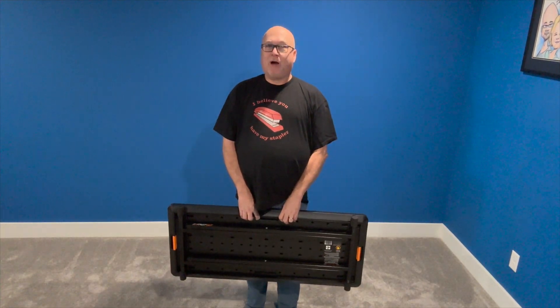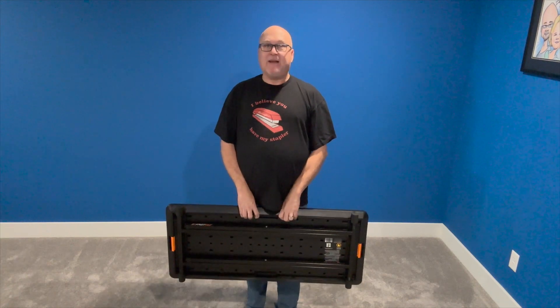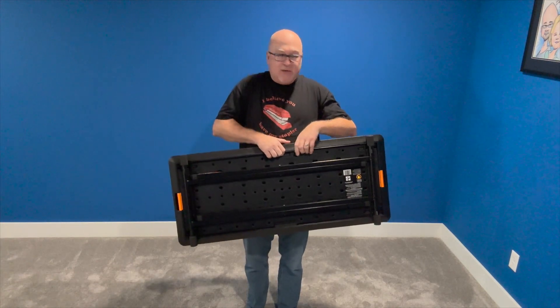Hey everyone, Mike Sinclair with Table Talk. This table is nothing new, you may have seen it before. It's the Fast Set DJ slash Musician table. It's really easy to set up — it's got an X stand designed to it.